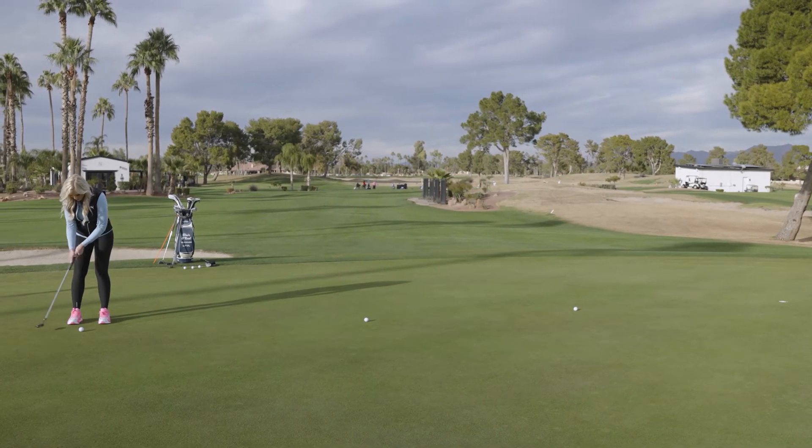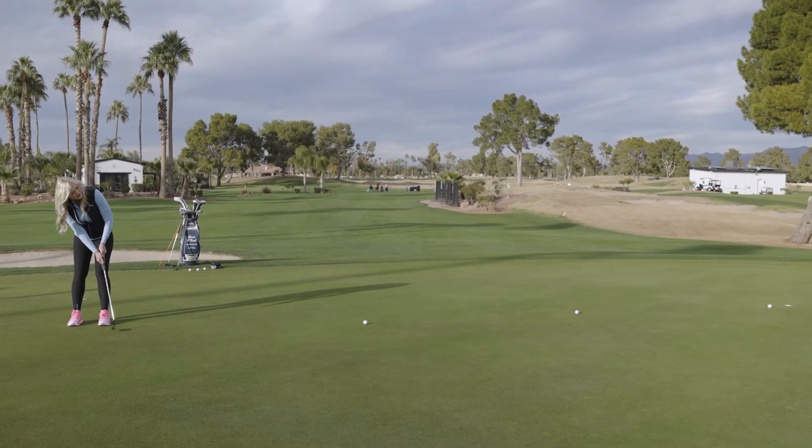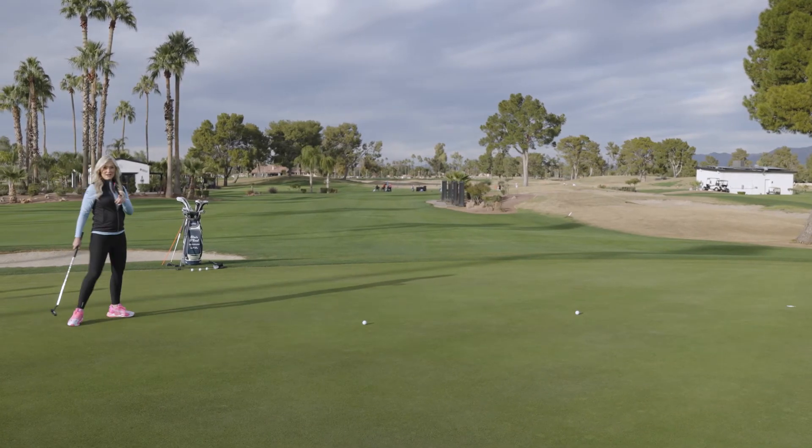This is a 30-foot putt here. 1,001. Get in there. I'd take that from 30 feet.